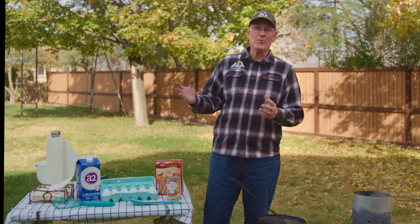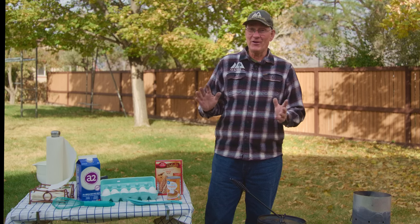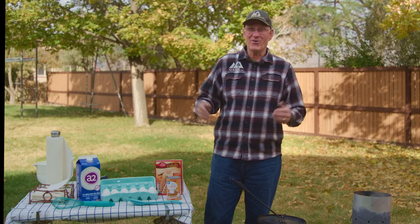Welcome back to Outdoor Skills Made Easy. Because it is the season and it's getting cooler, we thought it'd be fun to do a pumpkin spice cake. And because we are Outdoor Skills Made Easy, we found a recipe that we thought we'd try. We've never done this before, so let's see how it goes.